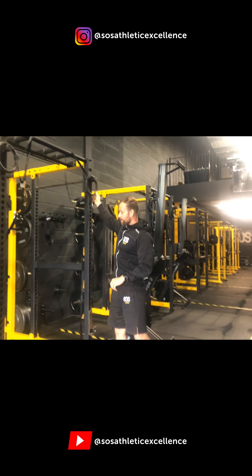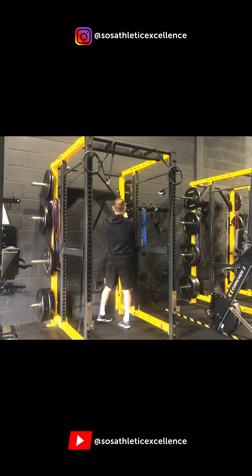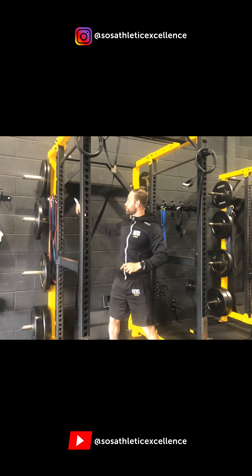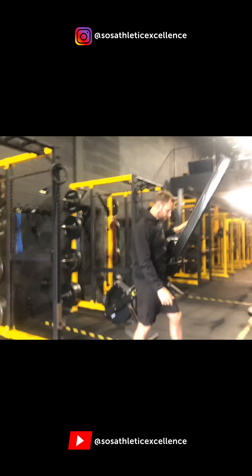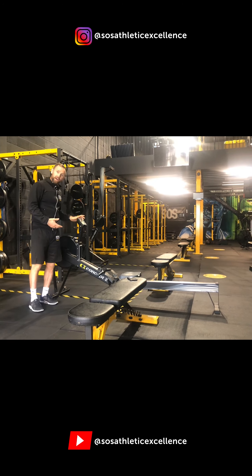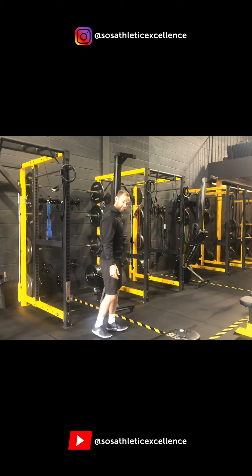So these are the racks — every rack also has bands, a full set of plates, and handles which we can use for things like seated rows and all our row variations. Every rack has pretty much everything you need, including a piece of cardio kit. This rack here has one of the amazing Concept 2 rowers. Not every rack has a rowing machine — some have ski ergs, some have bikes, which we'll show you in a second.